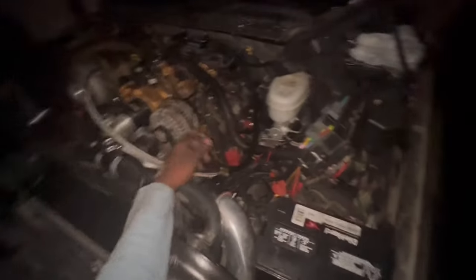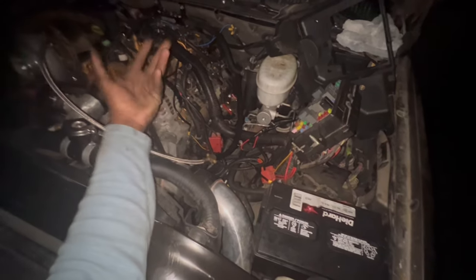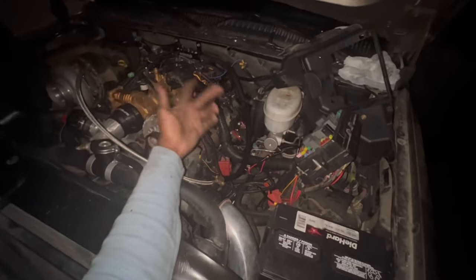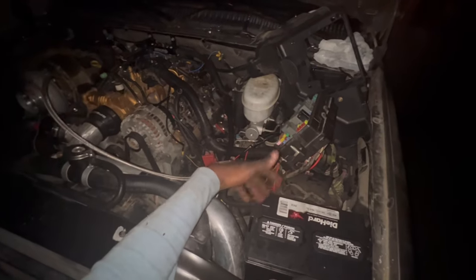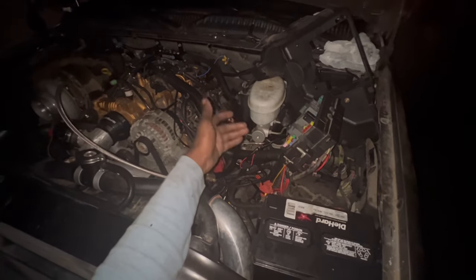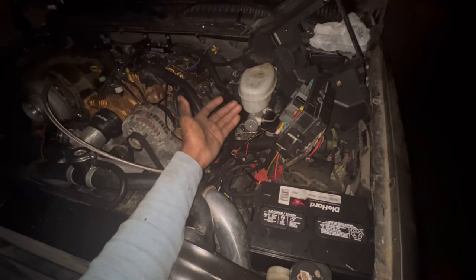I don't know. Y'all let me know if y'all came across that type of issue or what y'all think. I ended up checking all my grounds, just to make sure we weren't having any grounding issues. I even grounded the PCM and redid my grounds, because for some odd reason the battery would just die out so quick. But now it's holding charge — I'm getting around 12.6 volts.